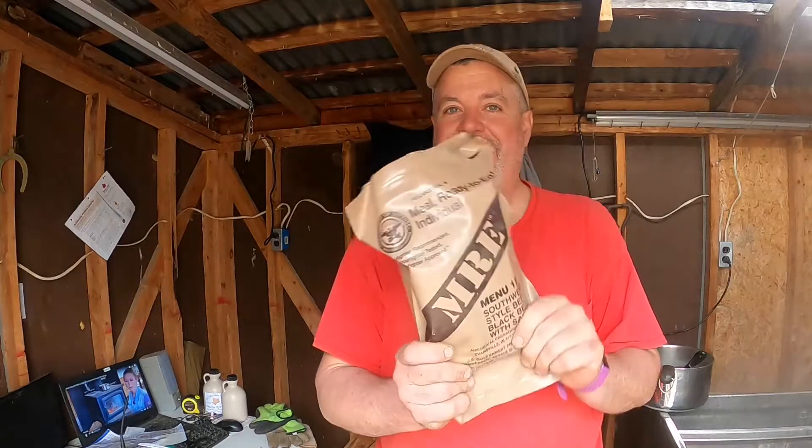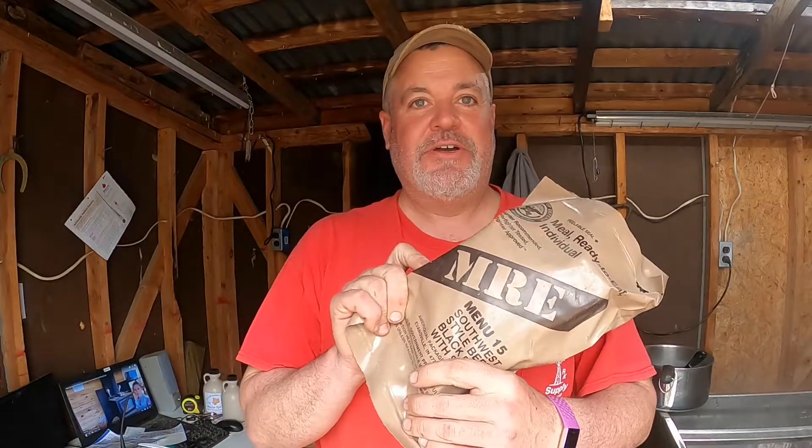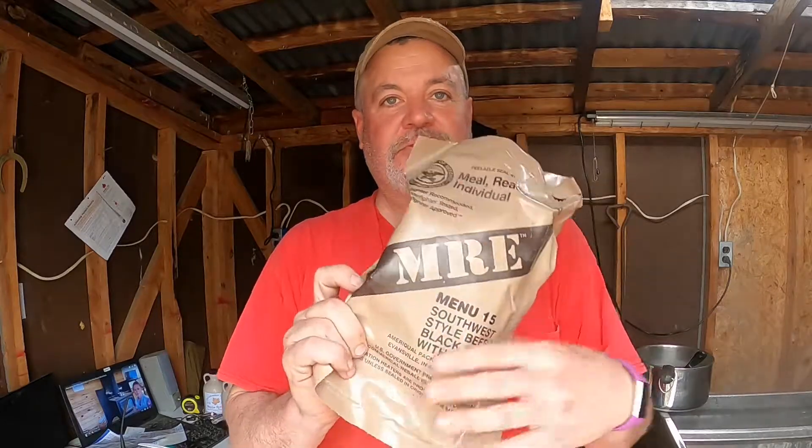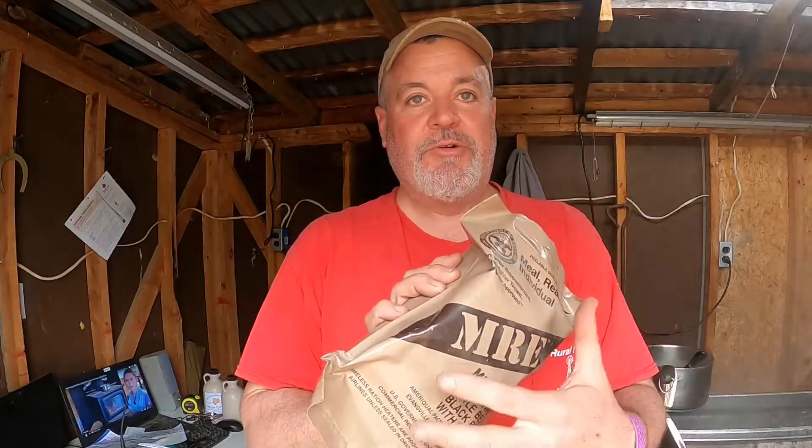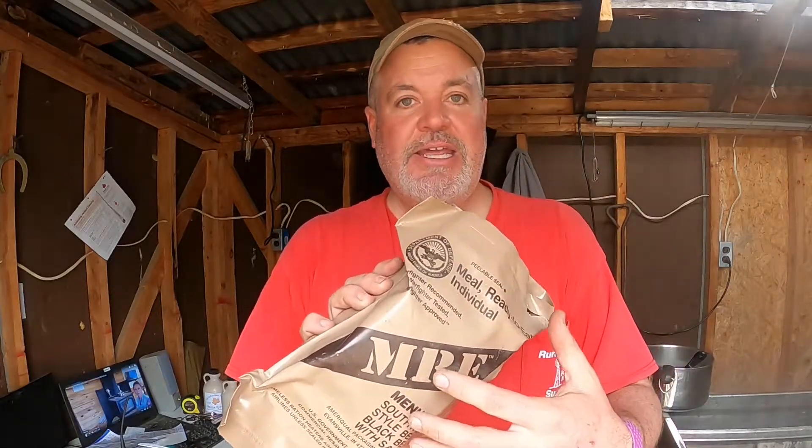For anybody not familiar with what an MRE is — it's a meal issued to a military person, United States military obviously, for eating in the field. You basically open this up, it requires no refrigeration. It's got a heat pack in it so you can put a little water in it and get your food warm. It usually has an entree and we'll just look and see what's in here.